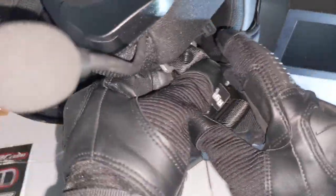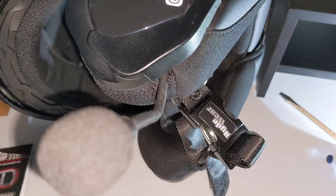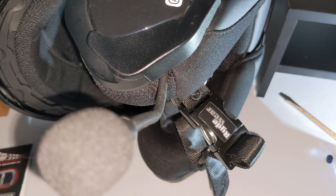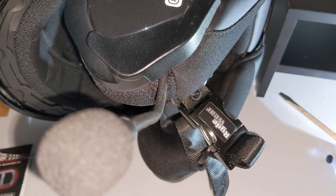Pretty standard motorcycle gloves — I picked them up on Amazon. All right, let's try these gauntlet gloves and see how they do — these cold weather gloves here.